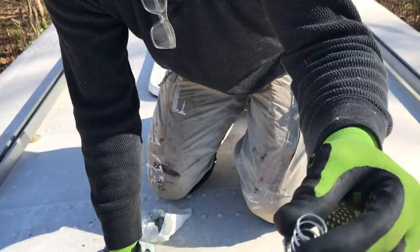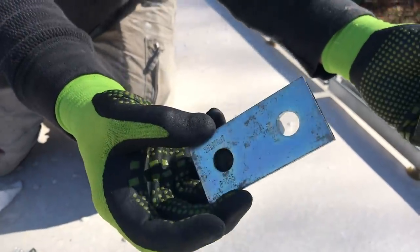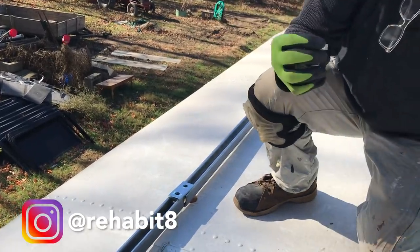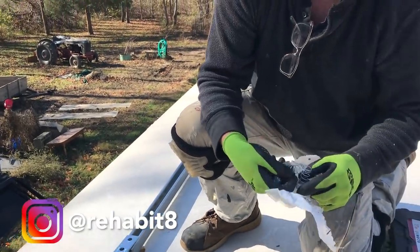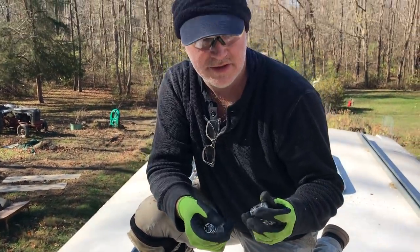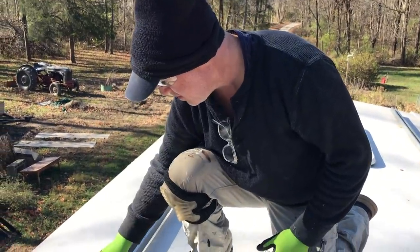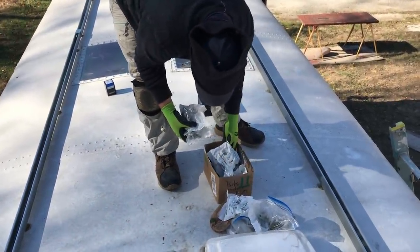Let's figure out how to use these Unistrut connectors now. It might be missing bolts. I thought this Unistrut connection system came with these nuts, a top, and bolts, but it doesn't look like they do. Looks like we're going to be going to the hardware store.